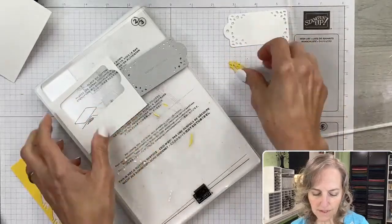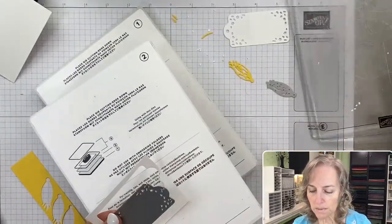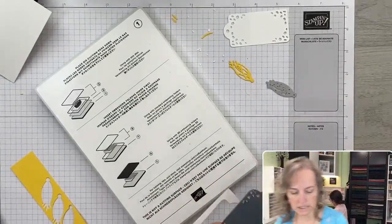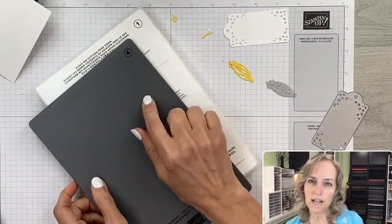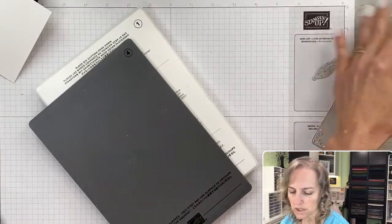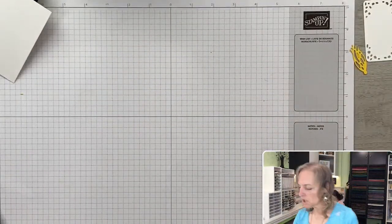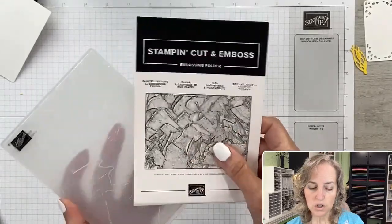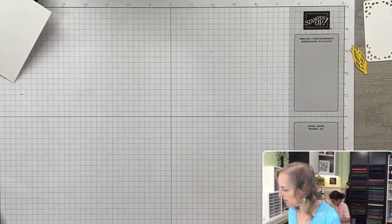Our die cutting machine can also emboss. We take away the number three and two plates and bring in our number four plate — plates one and four together allow you to do 3D embossing. We're going to emboss a Painted Texture onto our white cardstock. So set the embossing folder aside, it's ready for us. We've got our label piece, our Night of Navy ink, and our sentiment image — 'I think it's time for a celebration.' I'll open the ink pad and stamp that into the center of our label.